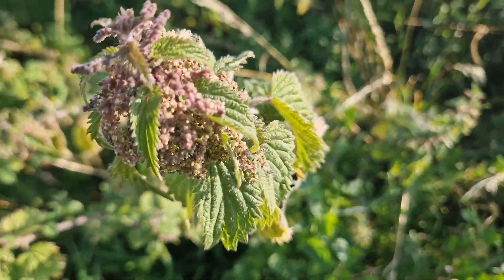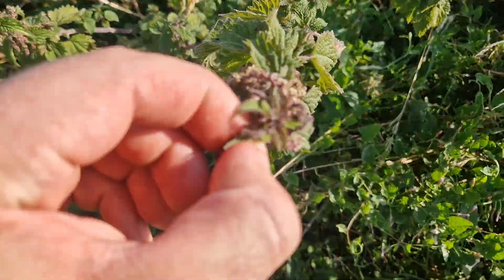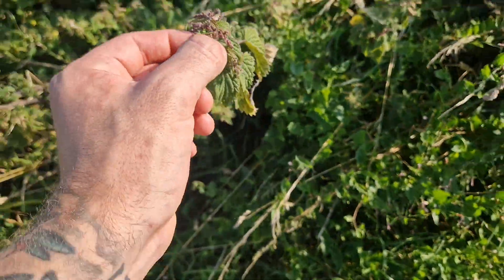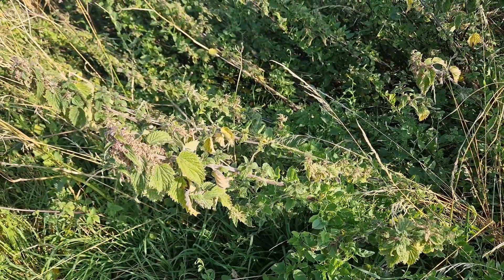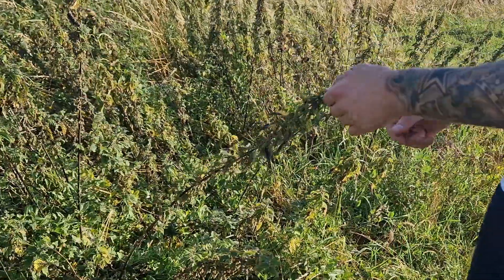One of the best things to use as natural cordage is the common stinging nettle. These fibers are really really good — you just strip the leaves off, take the stem, split it down into fibers, and then you can soak it and let it dry and it's ready to use as cordage.